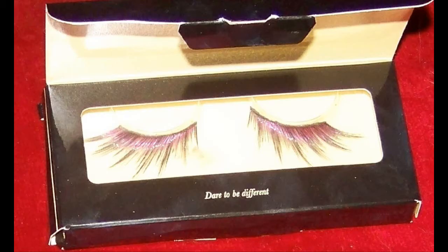Next I just applied these lashes — they're number 24. Make sure the glue is really tacky before you apply them because they are quite big lashes.